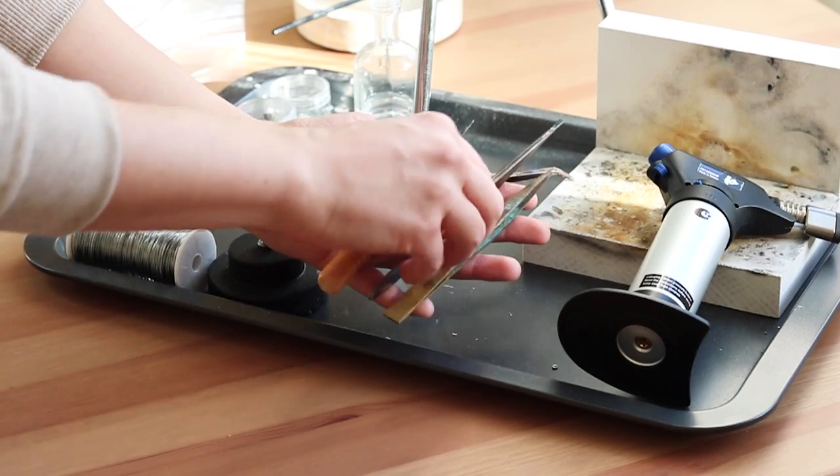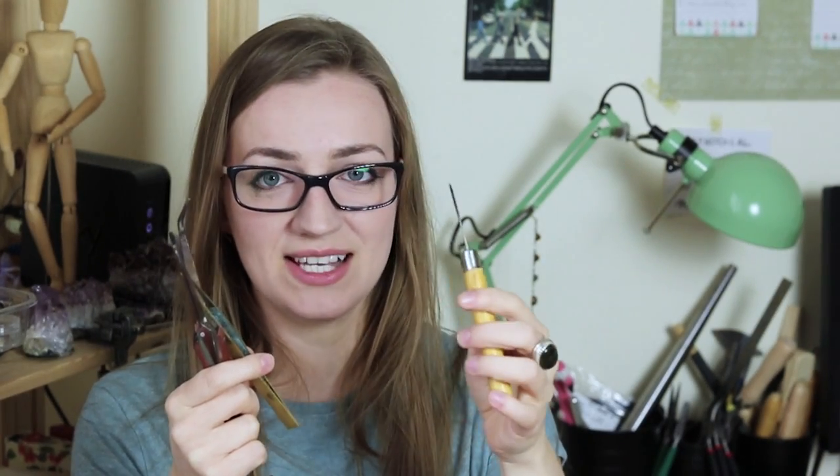Next are tweezers and a soldering stick — these are essentially your hands when you're soldering. I only have two tweezers: one brass tweezers and one soldering stick. That's the basic kit you need, and as long as you're not doing very particular jobs you probably don't need more. Brass tweezers are perfect for putting things into pickling solution, and they're very fine at the end which makes moving soldering pieces around easy.